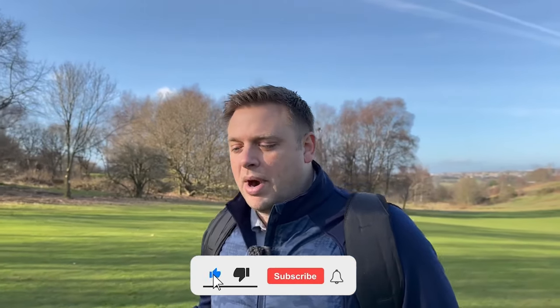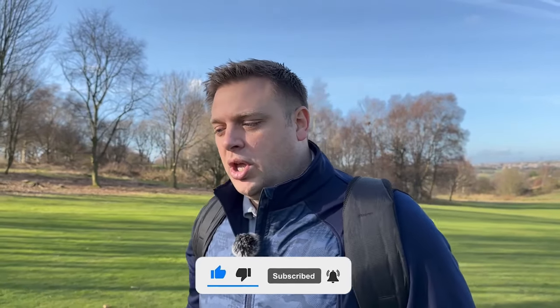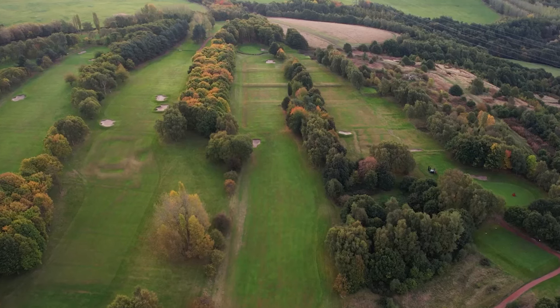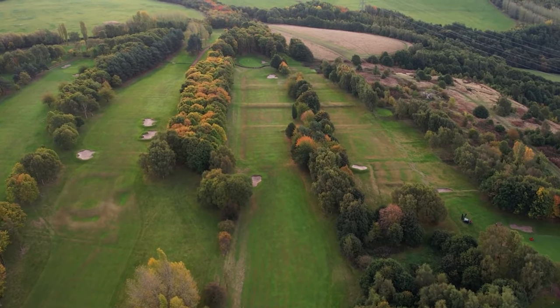Having a full bag of one brand is something that many of you probably don't have, but being able to show you what each area of the game is like with certain brand products will be really fun to do out here on the golf course. Pretty good start with the Stealth 2 Plus driver - I've teed off right next to the buildings at the back on this par five, the 16th here at Howley. Hit a really good tee shot straight over the bunker.